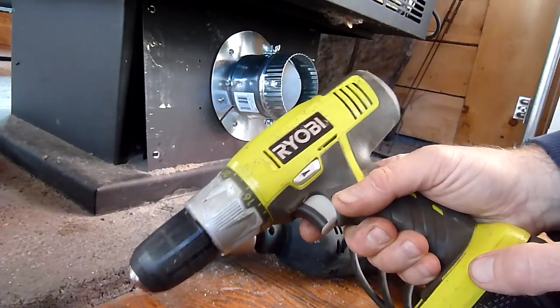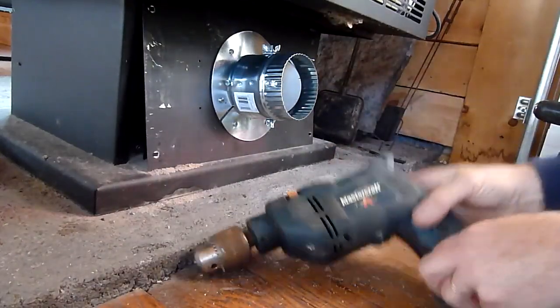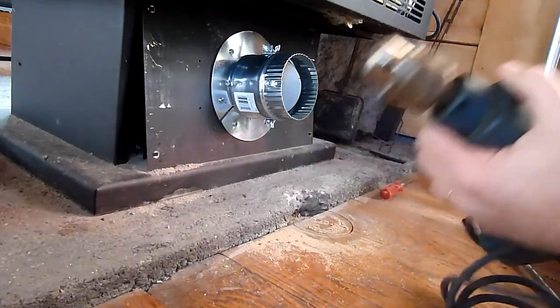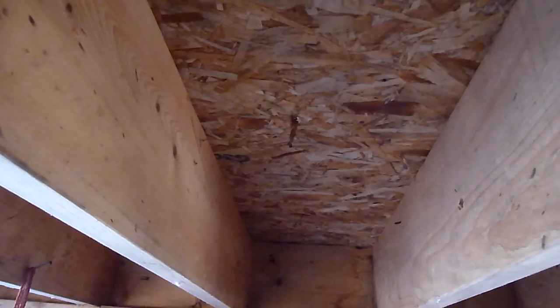The old Ryobi cordless let out the magic smoke so we're going to go back to old school Mastercraft — see if it can handle it. I never get this lucky. Look at this — my hole is going to come out right in the middle of the two joists. Thank goodness.